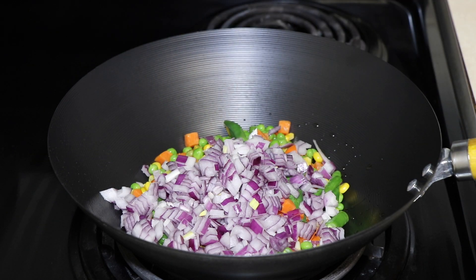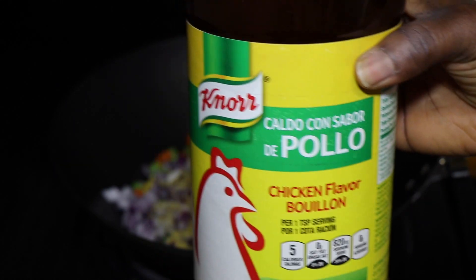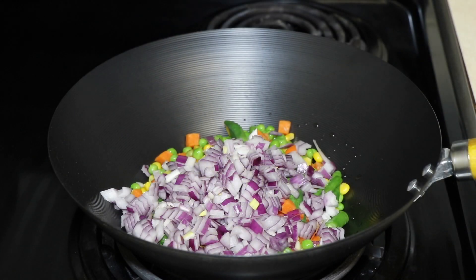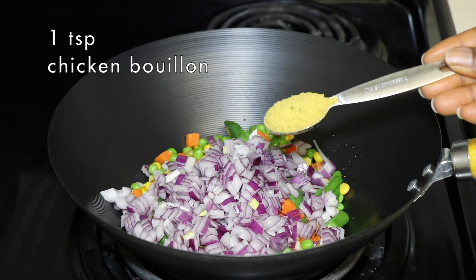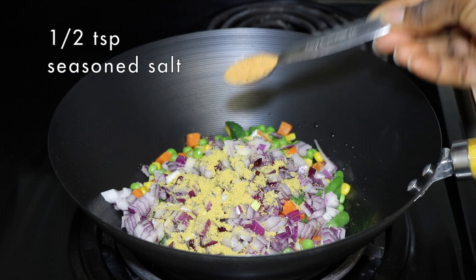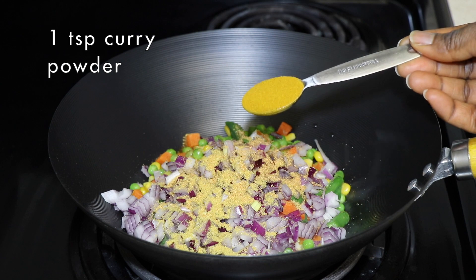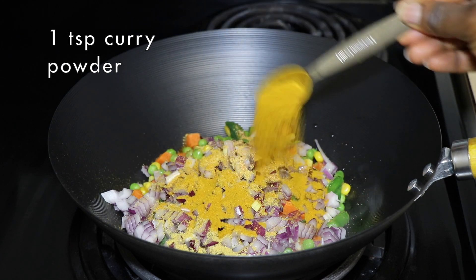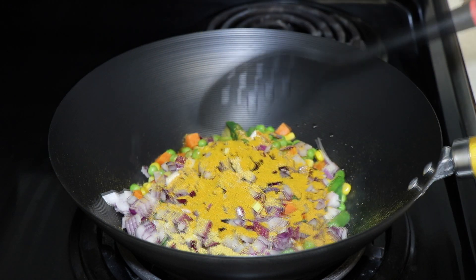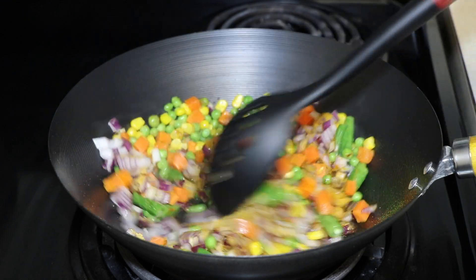Whatever onion you have, go with that. I'm showing you the brand of chicken flavor I use — I add one teaspoon of that to the stir-fry, half teaspoon of salt, and then one teaspoon of curry powder. Let everything stir-fry for about five minutes.